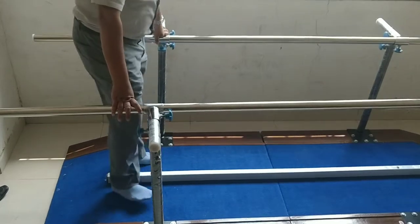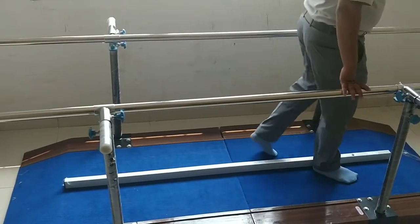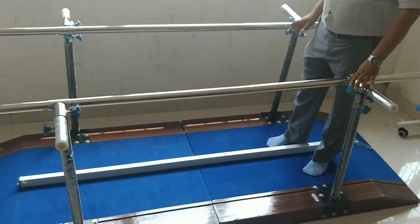And there is one separator bar. This is removable. You can also remove it and keep it if you don't want this.